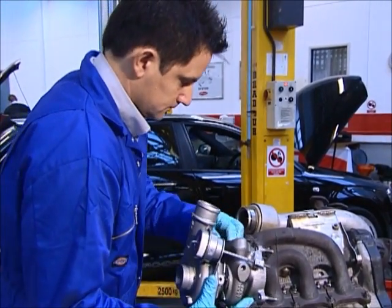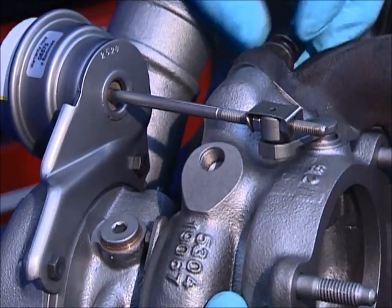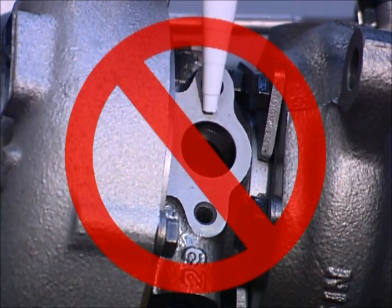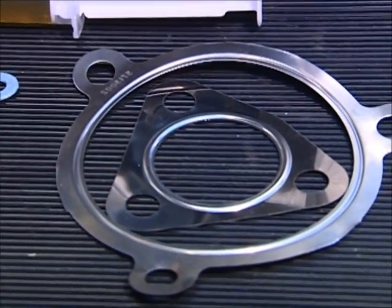Now mount the turbo on the exhaust flange, checking the turbine gasket fits correctly to give a gas-tight seal. Never use a liquid gasket product when fitting a turbo as it may enter the turbo openings. Use only OE specification gaskets.